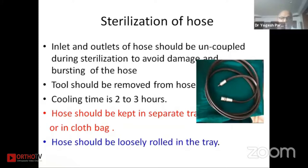The cooling time of the hose is two to three hours, so we have to wait until the hose has cooled down before use. The hose should be kept in a separate tray or in a cloth bag so it will not come in contact with other stainless steel instruments. The hose should be loosely rolled in the tray — if coiled too tightly it will get damaged by the temperature.